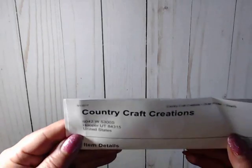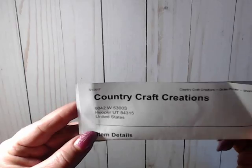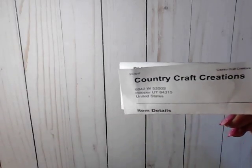Hi y'all, it's me. I'd like to share with you an online haul I did recently at a store called Country Craft Creations — that's Tammy's shop. If you don't know it, I'll put the link down below so you can go check it out. She has a lot of really nice collections there and different items that you can purchase. So let me show you what I got from her.